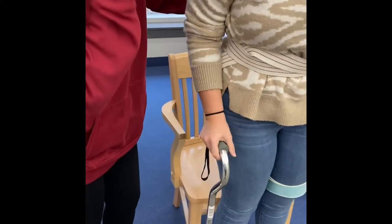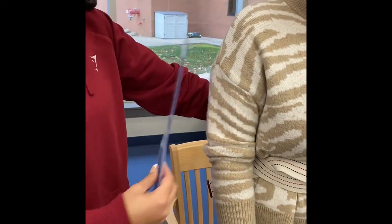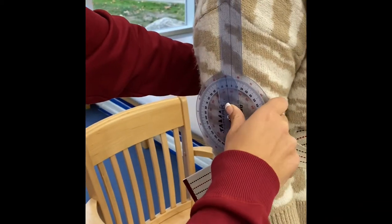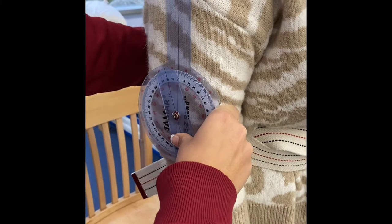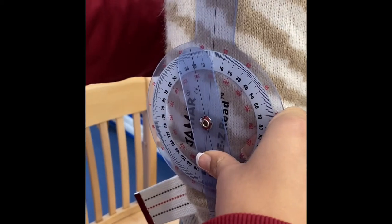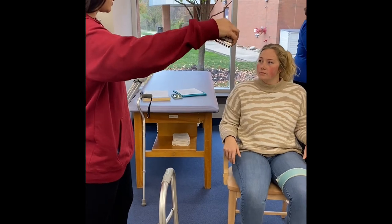I'm going to have you put it in tripod stance, which is two inches lateral and then four to six inches forward. I'm going to measure with the goniometer to make sure that the angle is correct. It should be 20 to 25 degrees, which is right at 20, so that is what we want. All right, so I'm going to get you fitted for a walker. I'm going to have to wrap this around you, like a big hug.